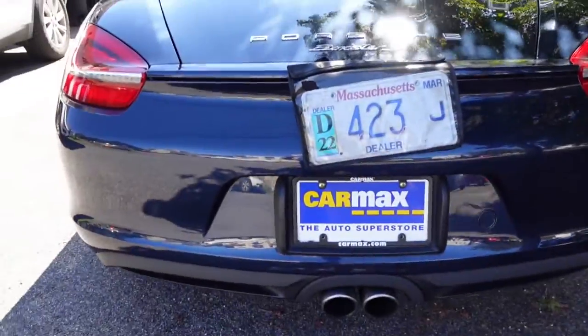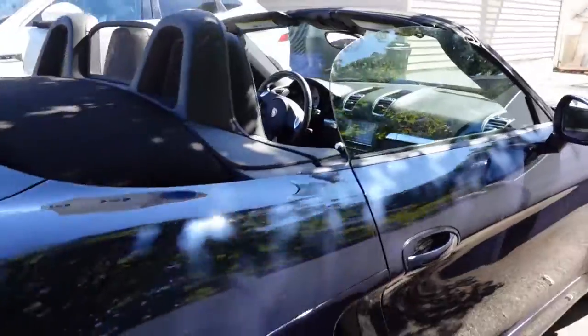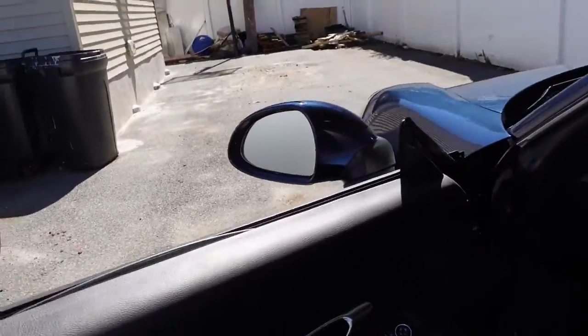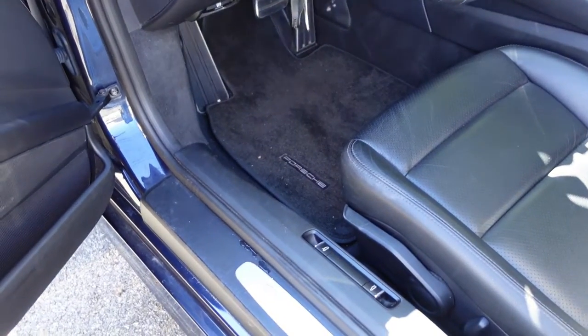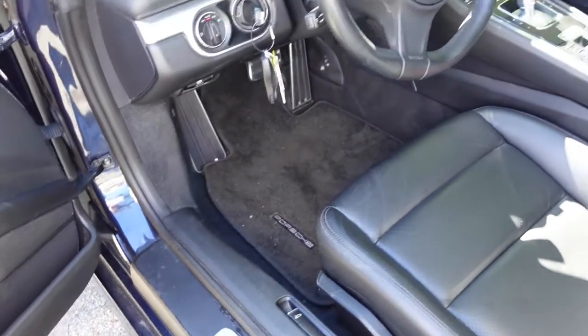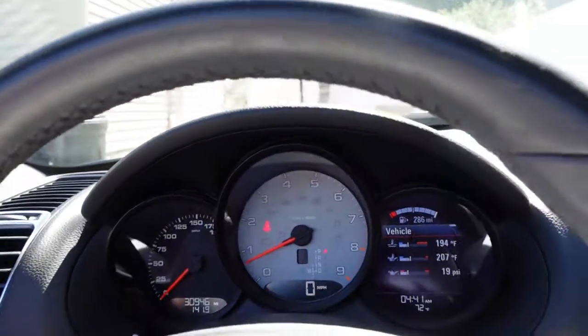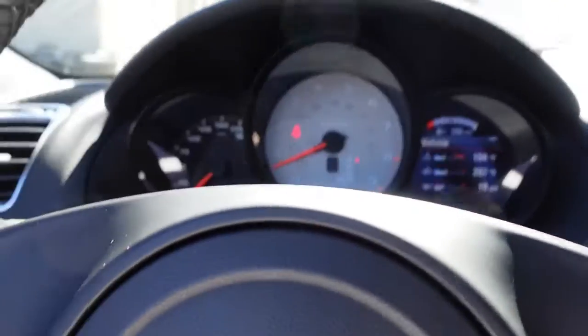So this is the 2013 Porsche Boxster S. Look at those really cool rims walking around — I like the integrated spoiler, that's really neat on this car. The exhaust is very nice. There's the trunk release in the front, and here's the inside of the car where you can see all of the information you're going to need.